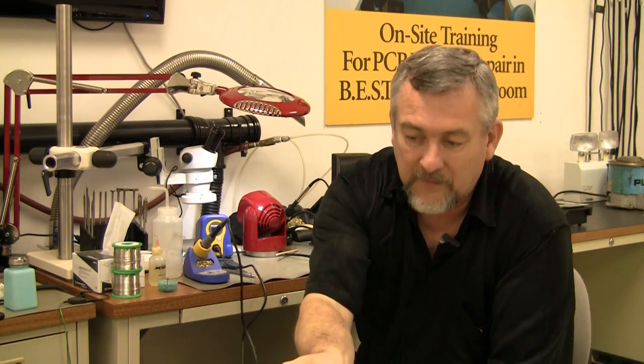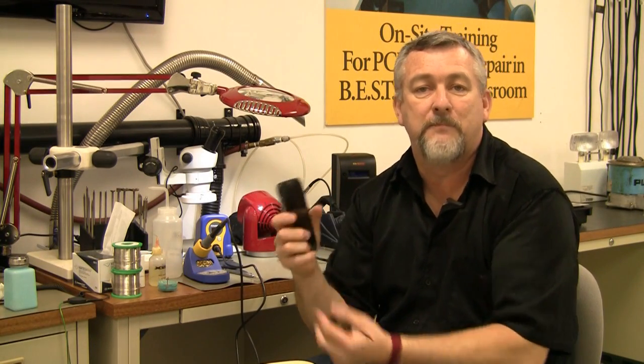Let's start off with static electricity. Remember the original cell phones? Big pieces, didn't do a lot, had buttons on the front. They stayed charged only for about an hour, hour and a half.